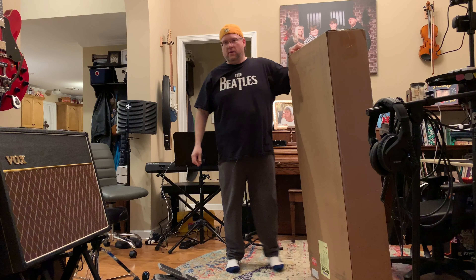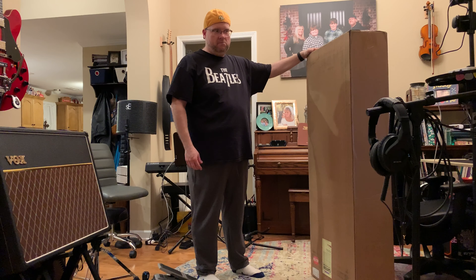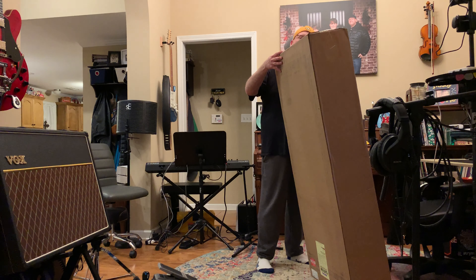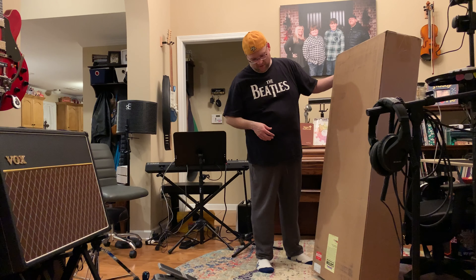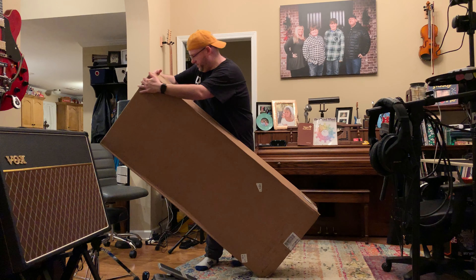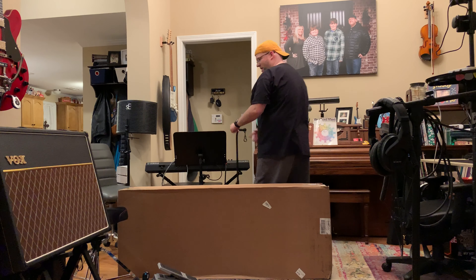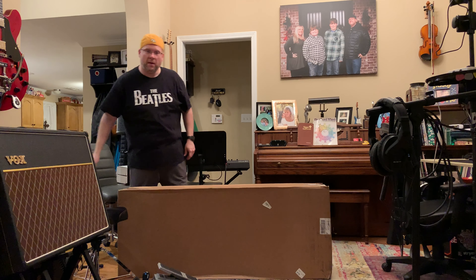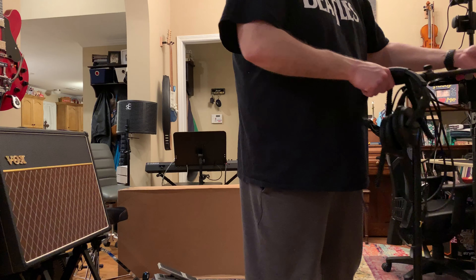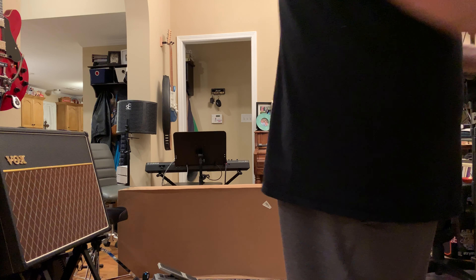All right, here we have the unboxing of my dream acoustic guitar — this is a Gibson J-45 Cutaway Standard. I feel like I'm going to need something to lay it down on, so let me pull out my piano bench and move aside some equipment that's not necessary at the moment, though it may become necessary shortly.